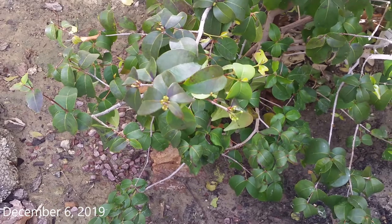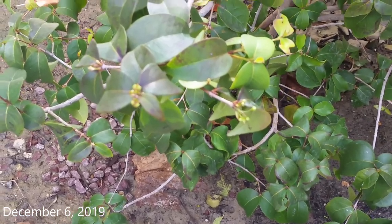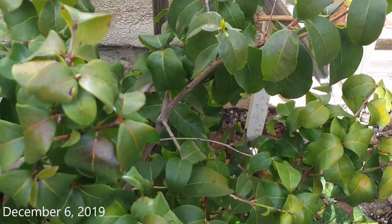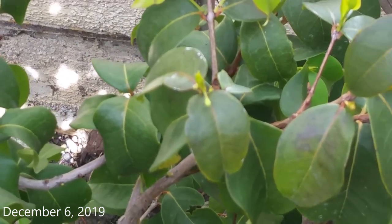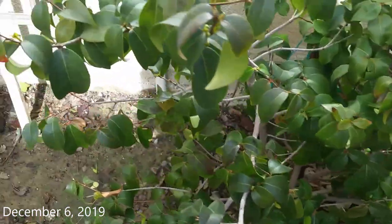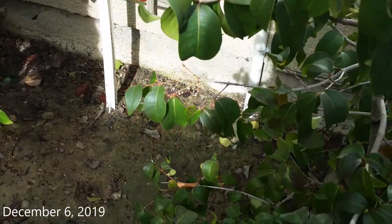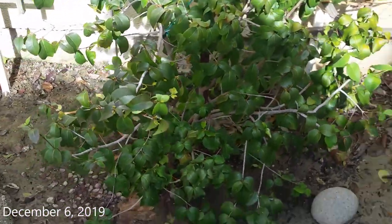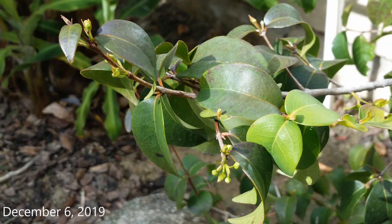Sorry for the focus on my camera — it's not picking up the buds very well. Here's a better picture that shows the buds.